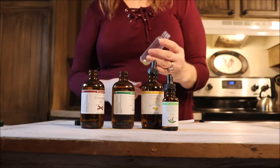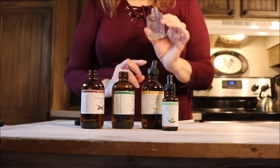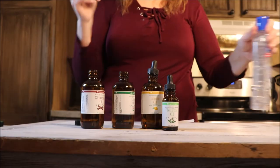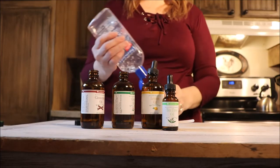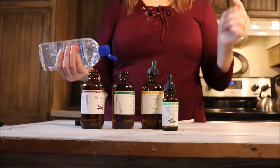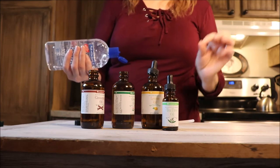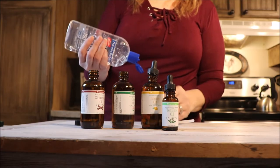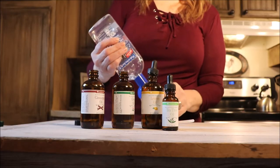Tea tree oil is antibacterial, antiviral, and antifungal. You know that bacteria and viruses are different — sometimes we get a cold or flu and want to take an antibiotic, but an antibiotic won't fix it because it's a virus, and viruses and bacteria act completely differently. This solution is going to address all of those.